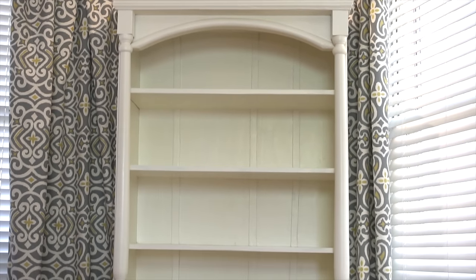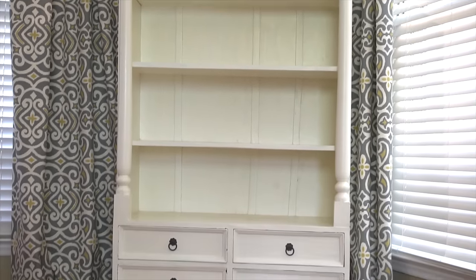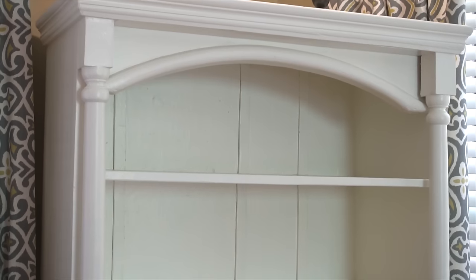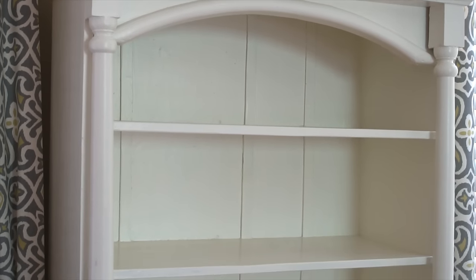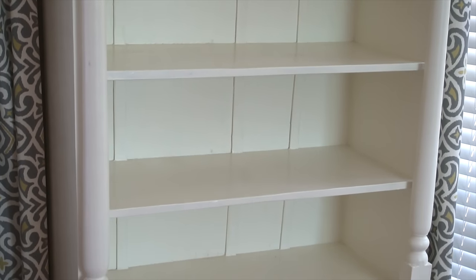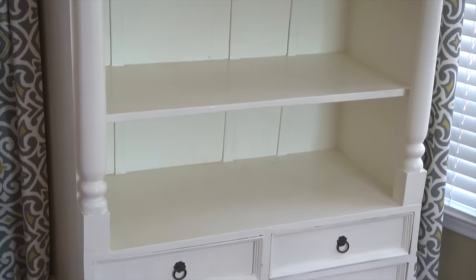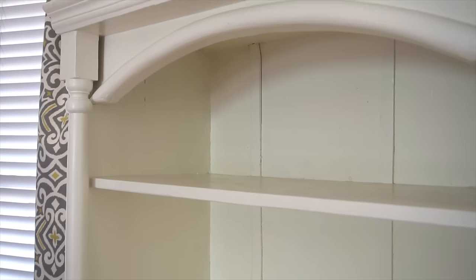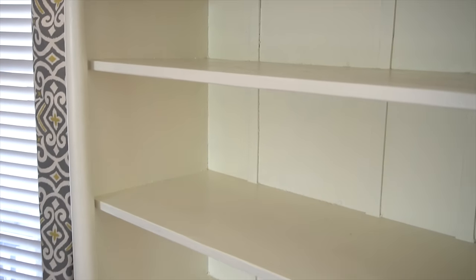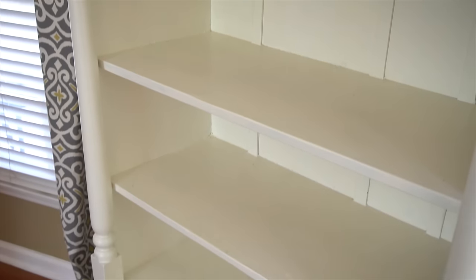So this is my bookshelf in my living room. It's full of character and imperfections but I just love it. Today I really want to show you how to step-by-step decorate a bookshelf. Most people struggle to decorate their bookshelves and they end up looking really cluttered and unbalanced. In this video I'm going to share some tips on how to make your bookshelf look gorgeous and visually pleasing. So let's get started.